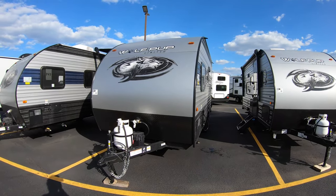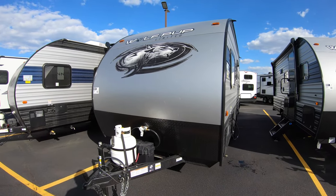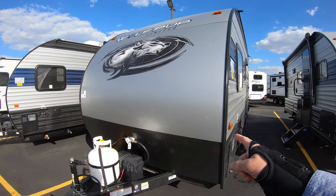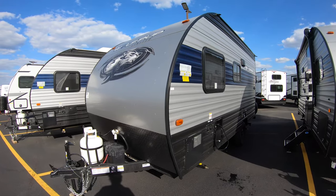I'll start up front here with the 20 pound propane tank and the 12 volt battery that come with your purchase of this vehicle fully loaded. Right here we also have the rock guard to protect the front of your camper from all the rocks that your vehicle will be throwing up at it.